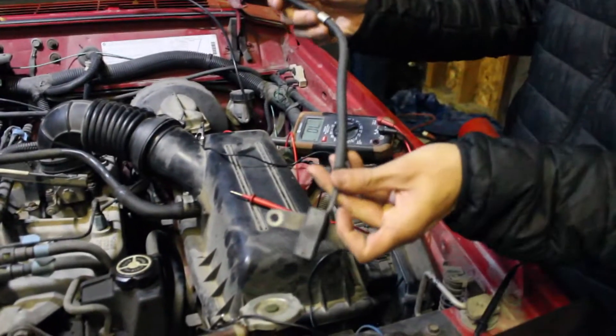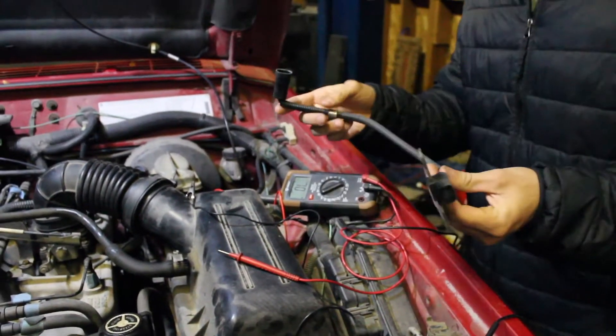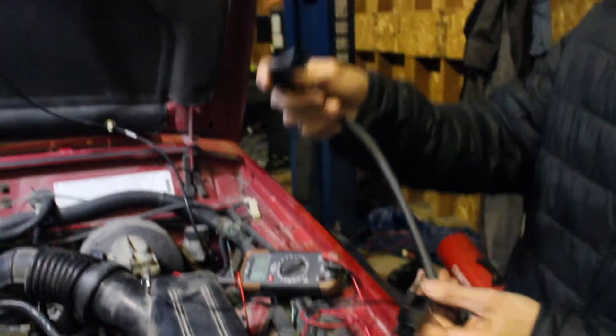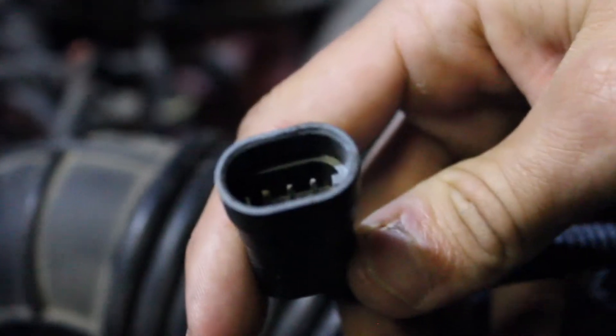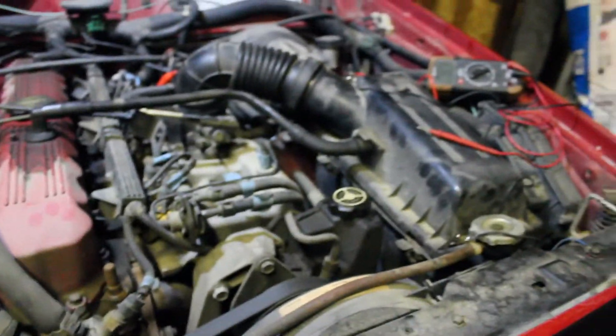Here is a crankshaft position sensor — this I believe is off a '93, I got it a few years ago. Not too sure this is a '93 we have here, but it's the same style so it's fine. What we want to do to test it is test across the B and C terminals. Looking in here, it goes A, B, C — A on the left, B in the middle, C on the right. We need to test across B and C for resistance.